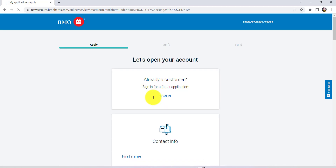Now if you already are a BMO Harris customer, then you'll be asked to sign in. Once you have filled in your login details, your application will be pre-filled for you.